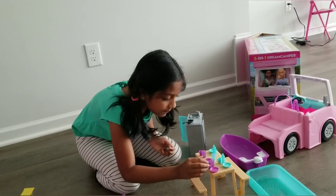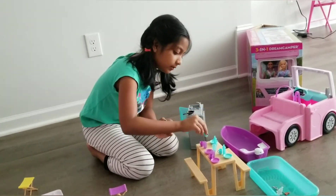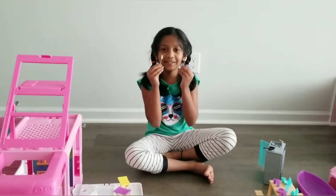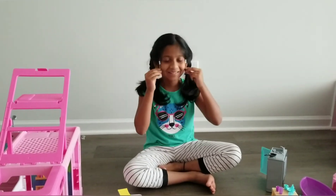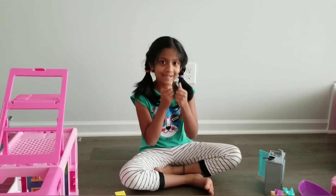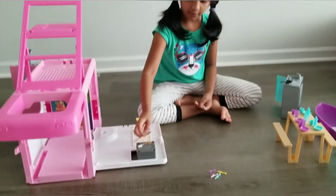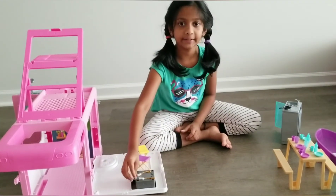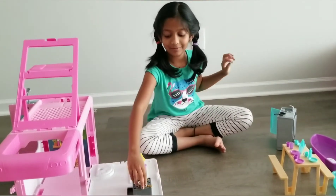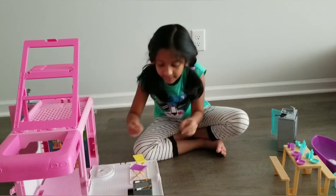There are cups everywhere. These are yummy, yummy marshmallows. Let's keep the marshmallows over here so they can heat for some time. Let's get the pan — let's keep the pan.